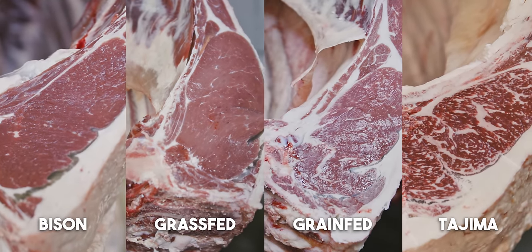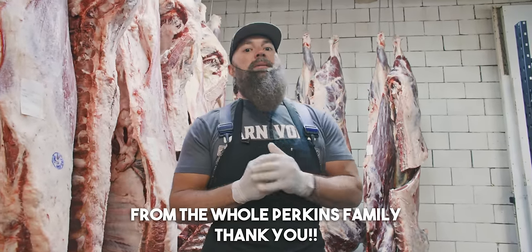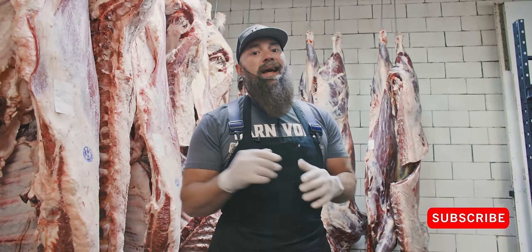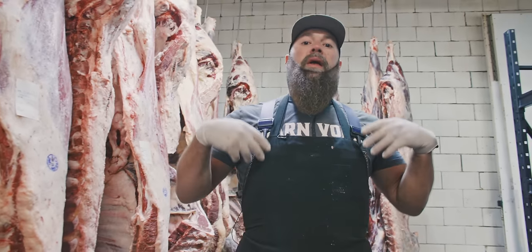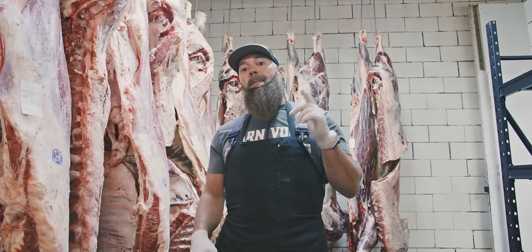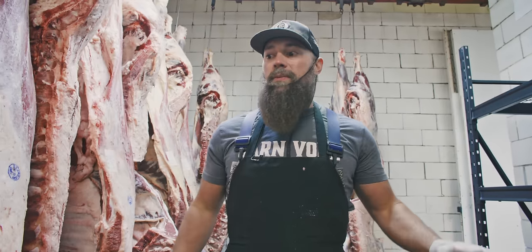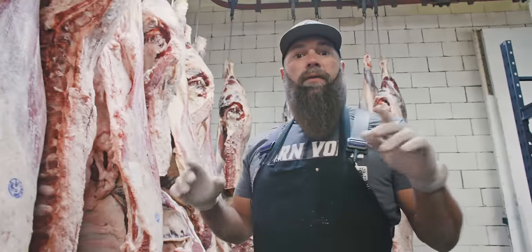I want to take this opportunity to thank you all — we're at nearly 3 million subscribers right here on YouTube. If you could do us a favor, hit that subscribe button and hit that bell for notifications so you know when the next video uploads from the Bearded Butchers. We're getting ready to hit 1 billion views right here on YouTube, so stay tuned — we're going to have more content coming for you.